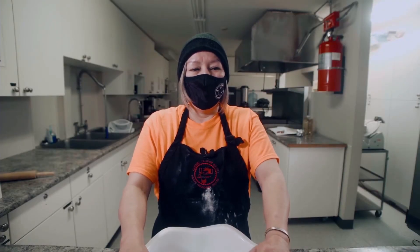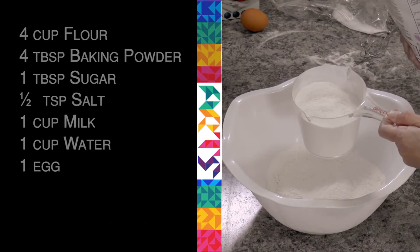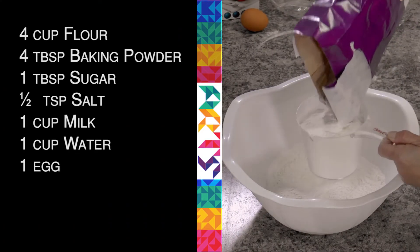I'm making fried bannock. Here they call it fried bread, but in my culture we call it fried bannock. This is probably going to make maybe 10 to 15 pieces.